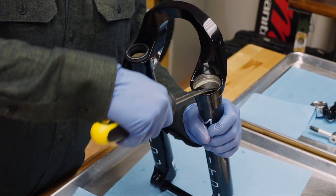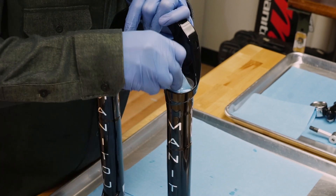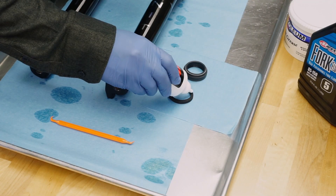Using a downhill tire lever or similar tool, carefully pry the dust seals out of the casting — this may require some force. Clean the entire fork and seal area with isopropyl alcohol thoroughly.